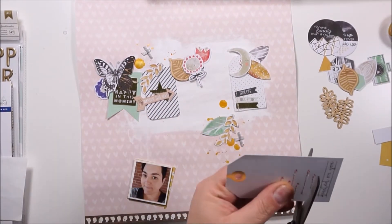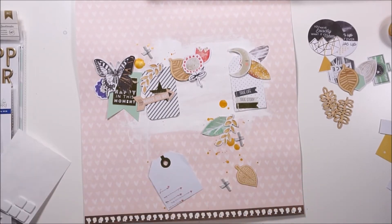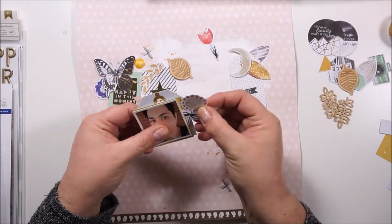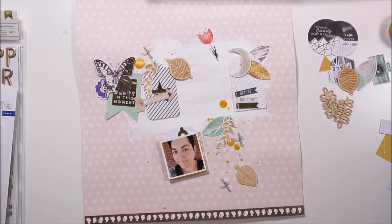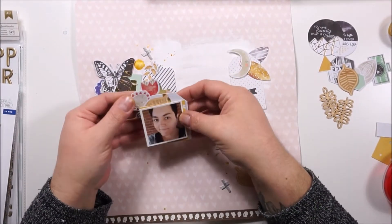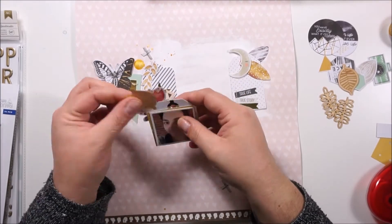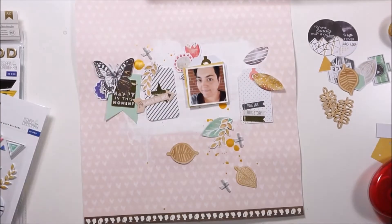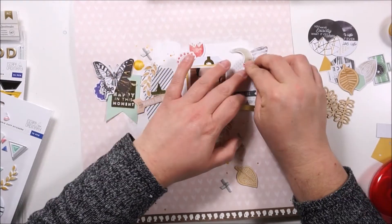I totally love that moon on the right side. Now I'm cutting down one of the tags because I wanted to have one of them behind my picture, but I needed to cut them down just a bit. Here I'm grabbing the reddish flowers, but there is no red on the layout, so I will remove them — I didn't want to bring in more of that color.